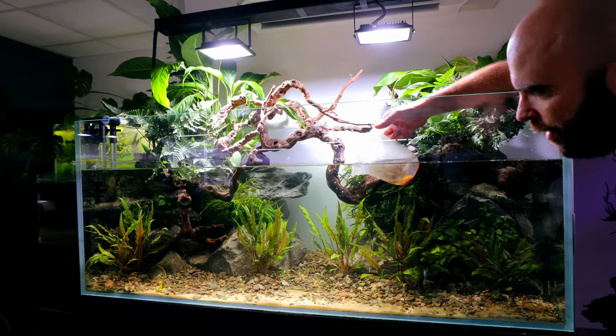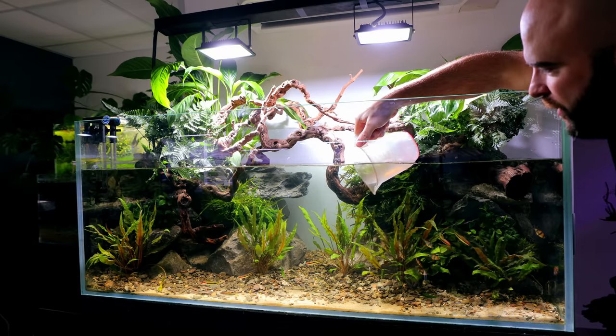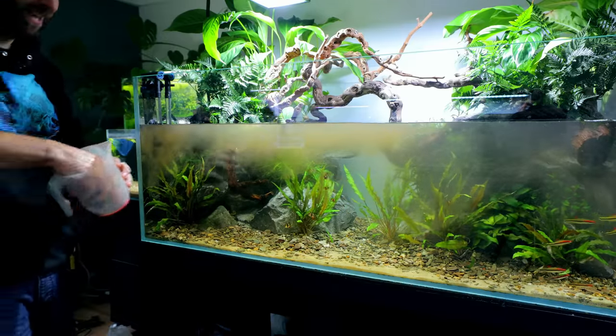Back in go the original fish, apart from some of the drape fin barbs — they're a little bit too small for this setup considering the bigger fish going in. I also squeezed a load of sponges into the water as well and this seeded the tank immediately.